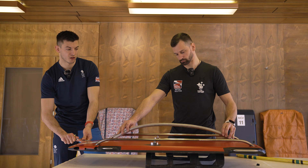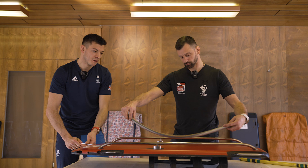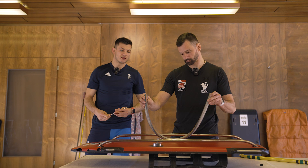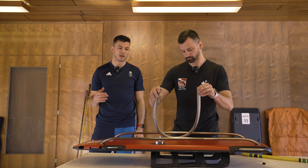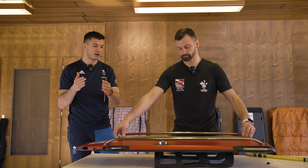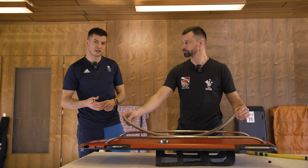The higher you go means less control normally, but the easier it is to turn — you need to find a balance. If you go too much you can be skidding everywhere, which is really slow. But if you have too much runner in contact with the ice you have too much grip, and that slows you down as well. It's very precise — changes are measured in millimetres.